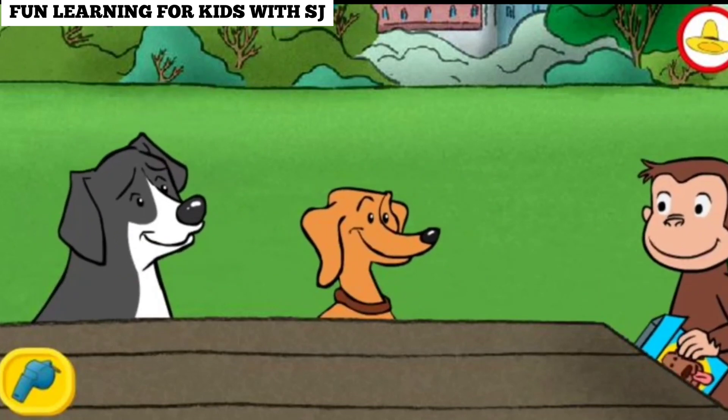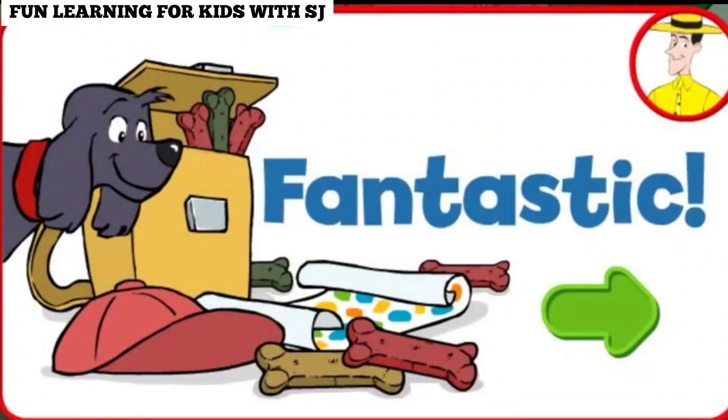Now those are fair shares. Fantastic. Thanks for sharing the treats fairly.